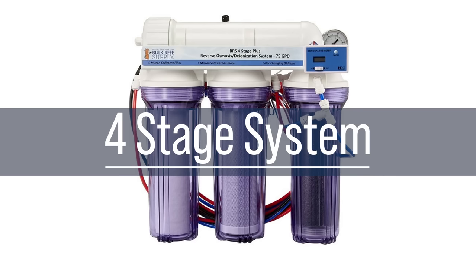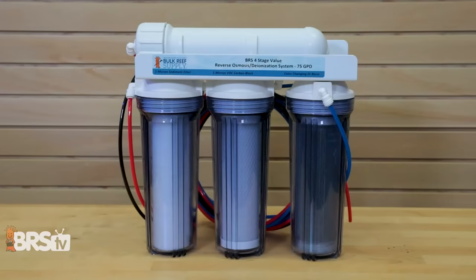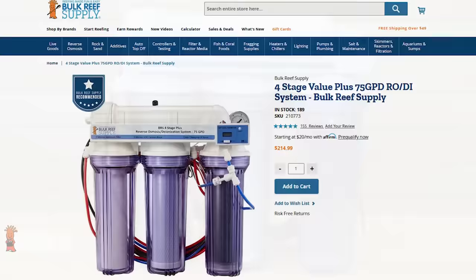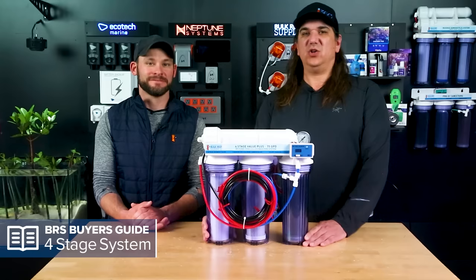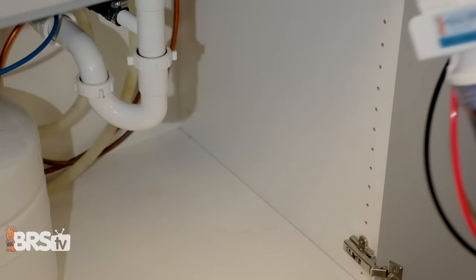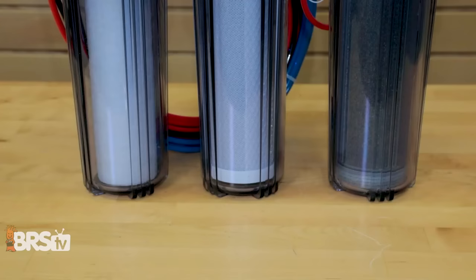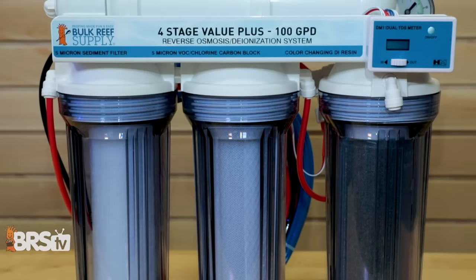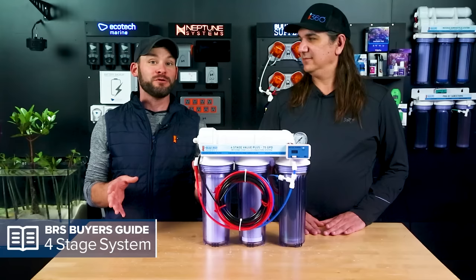The first system is the four-stage system. Straight to the point, this is the number one seller — the system that most of you actually pick up. That's probably because it's the most affordable option and the most portable as well. If you live in a condo, apartment, or have limited space, you can put it away under the sink and pull it out when you need it. It will create zero TDS water and it's upgradable in the future, so you can add on down the road.